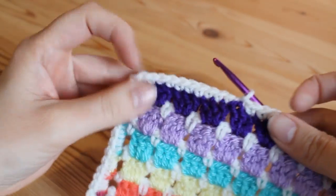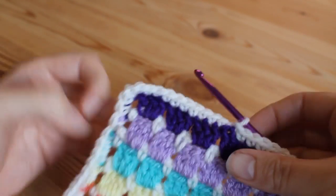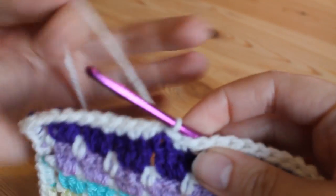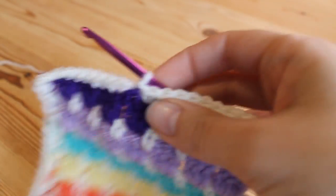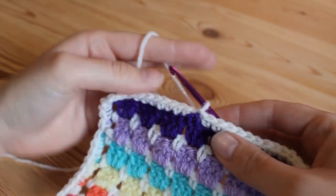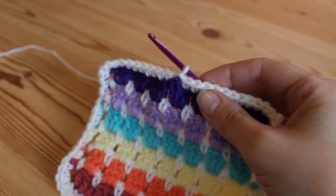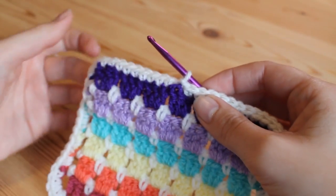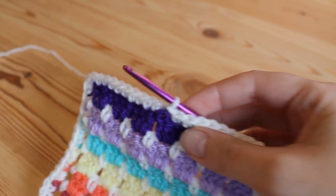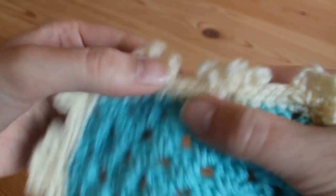I've gone all the way around my sample piece now just doing double crochet. I've done it all the way around and then I just slip stitched into the top of the very first double crochet that I did just to finish off. Now you could change colour again here if you wanted to, back to one of the contrasting colours that you've used in your work, but I'm just going to stick with the cream just for the tutorial.